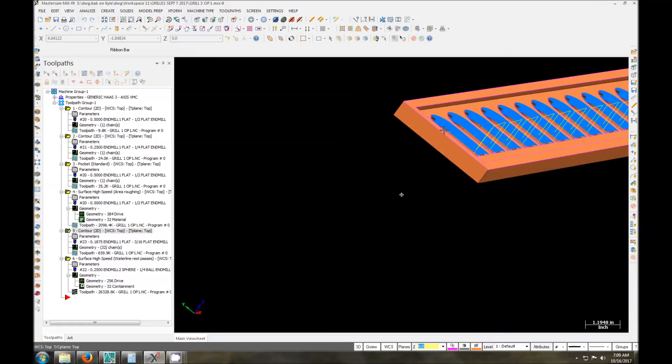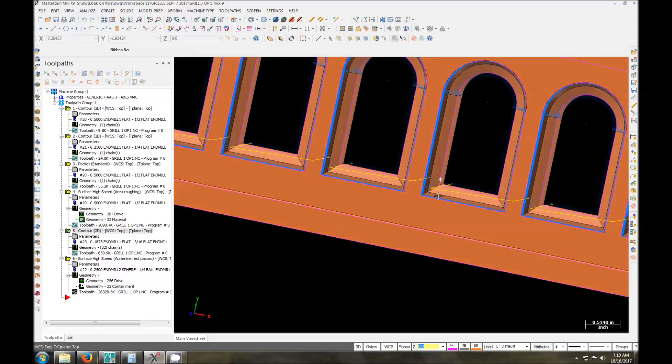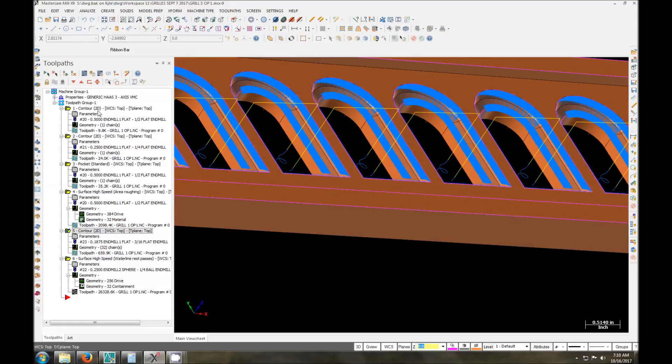You can see this is going to do quite a few of these passes. Let's go take a look at how this is going to run in the machine. I am going to have to drip feed this because, as you can see, this is a fairly large program by the time it's all done.